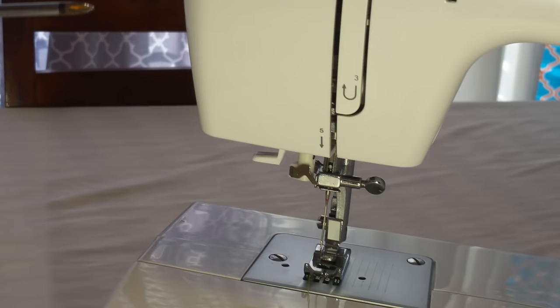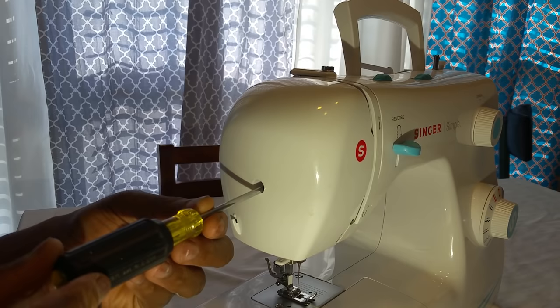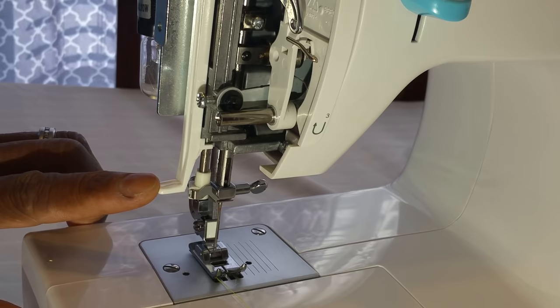What I did was remove this cover right here. By the way, all you need is just a Phillips screwdriver. I simply remove the cover, and I was trying to figure out what would adjust this needle so it would get back centered.